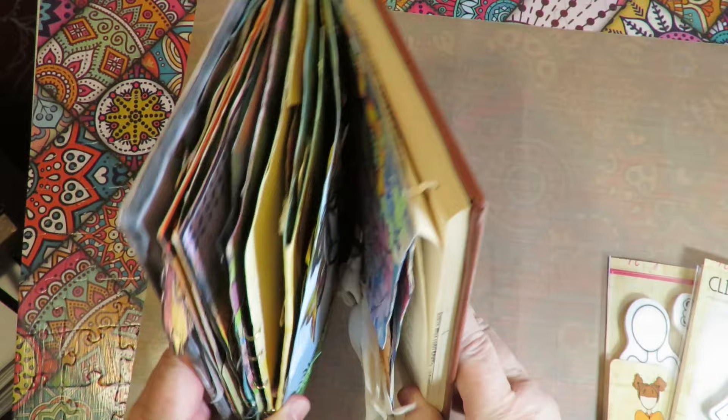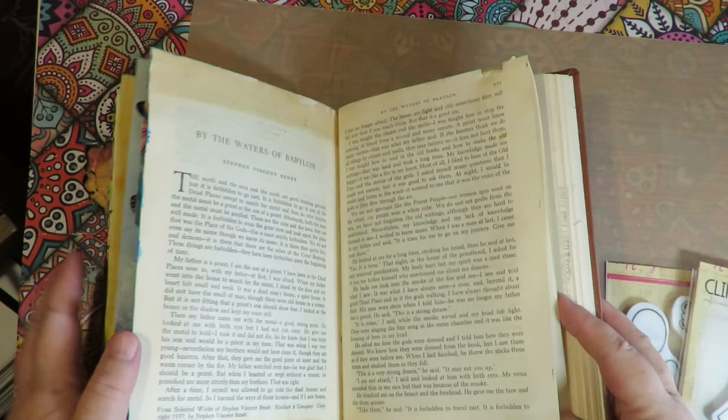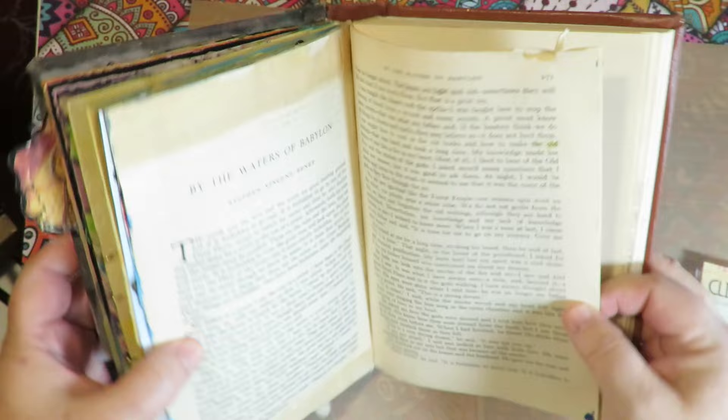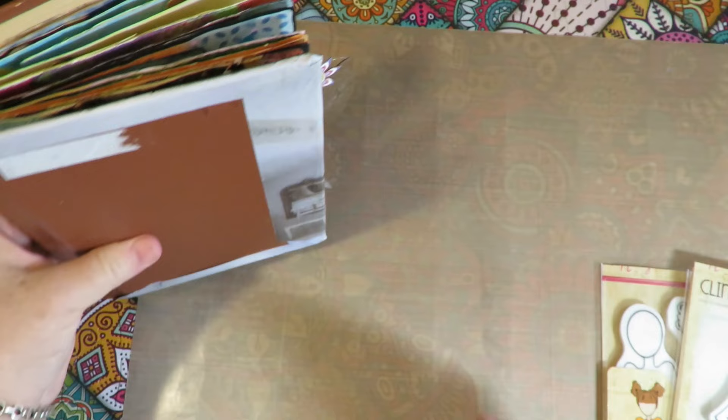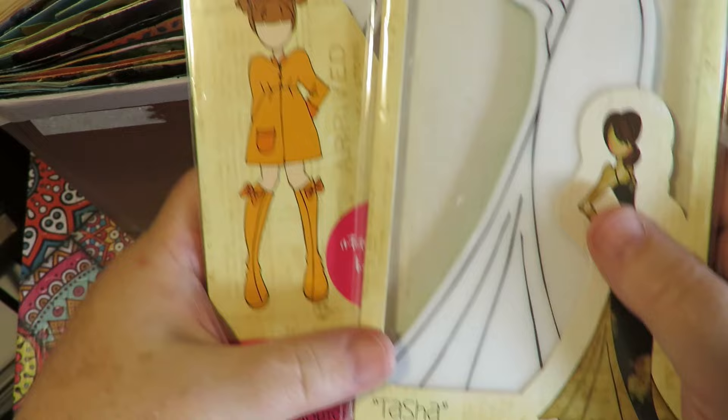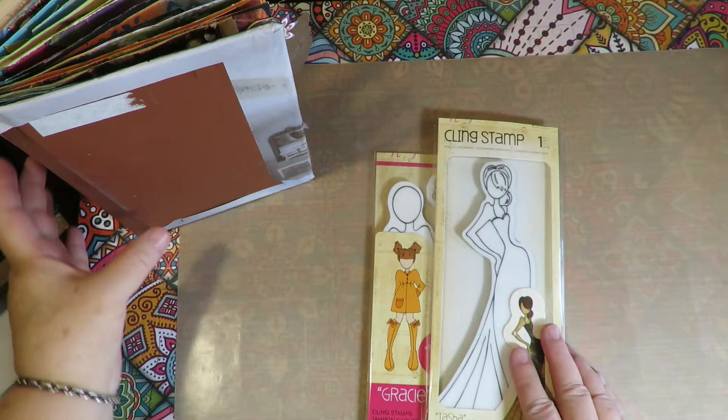Thanks for stopping by at Twisted Art Designs. It's time to do another layout in my Julie Nutting paper doll altered book project. For this one, I'm going to put together a couple of sets. The layout is going to be right here on these pages. I may remove a few more pages because they're getting near the end of the book and it's getting a little fat. For this one, I'm going to use Gracie and Tasha and I have a really fun layout to do.